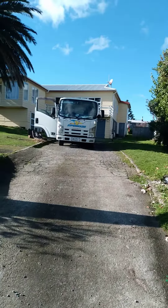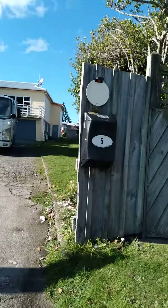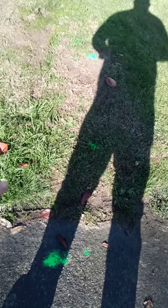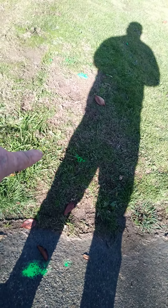Here we are at 6th John Street. Just down here we've marked out, with my little assistant here, where the marker is just here.